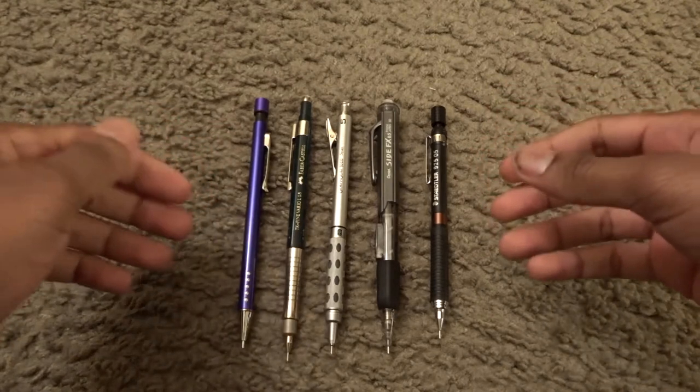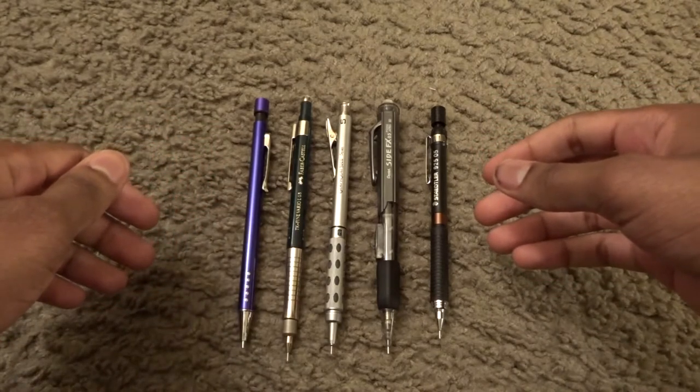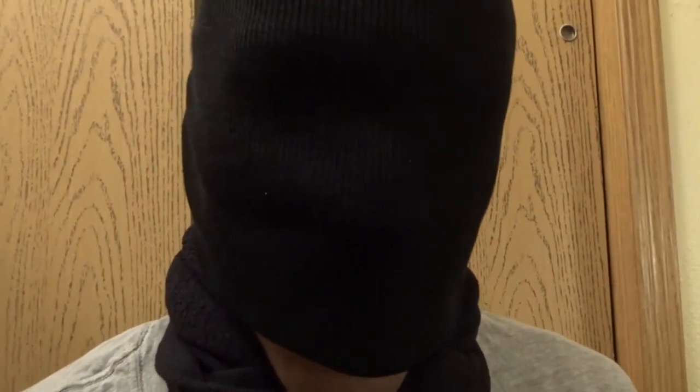Welcome everyone, this is Warren for Phantom Drawing. Can I help you with something? I'm looking for a mechanical pencil that's nice and will impress my friends.